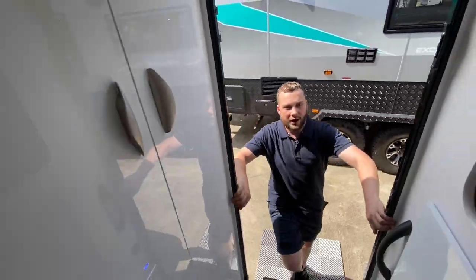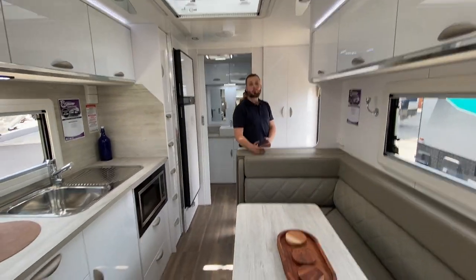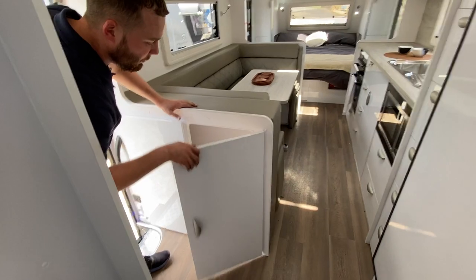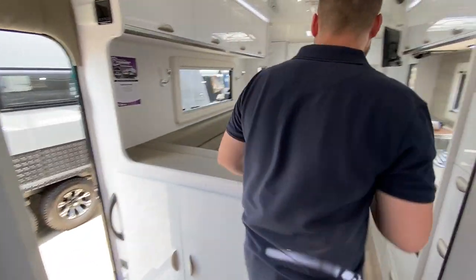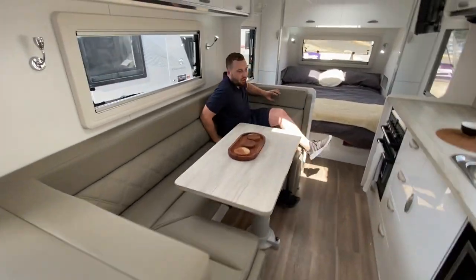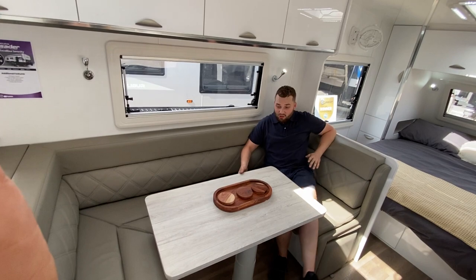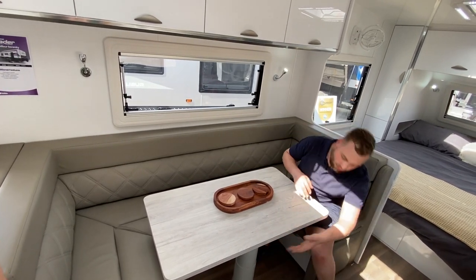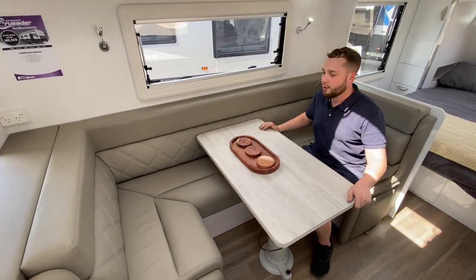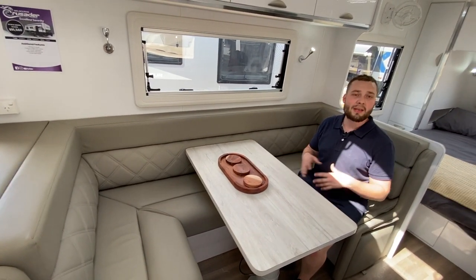Inside the 21 foot 6 Excalibur Serenity, we have a massive walk-in pantry about 12 inches — 300mm — deep. There's a huge club lounge spanning almost 2.1 metres — a massive area for relaxation. This is my favourite layout. You can chill on either side, and when you feel like playing cards, just grab the hidden handle and turn the whole assembly to face one another for a meal, conversation, Uno, Cards Against Humanity — whatever you're into.